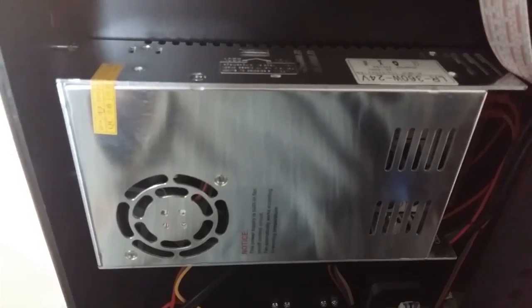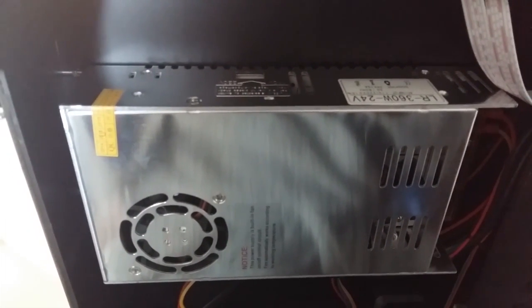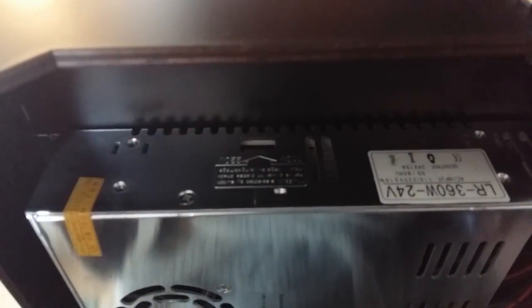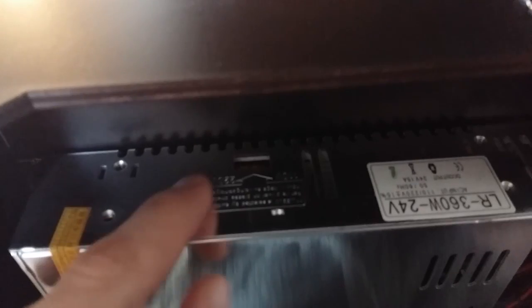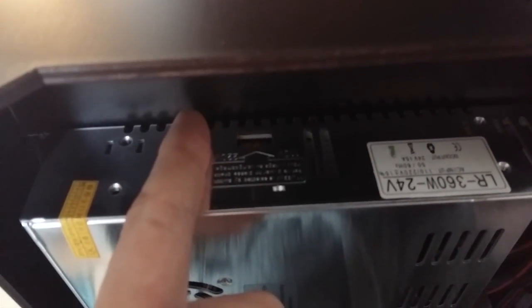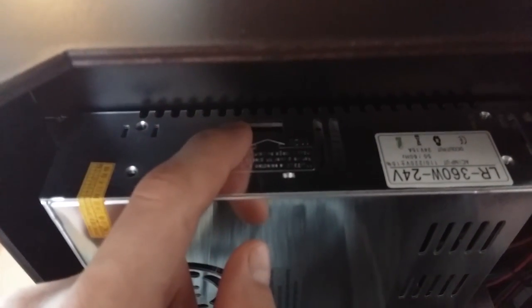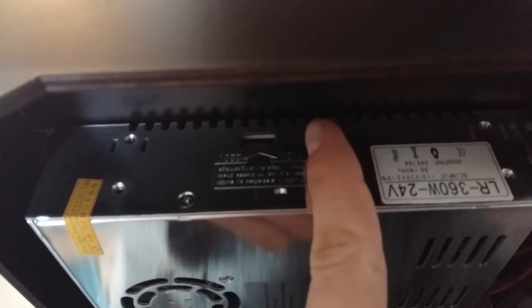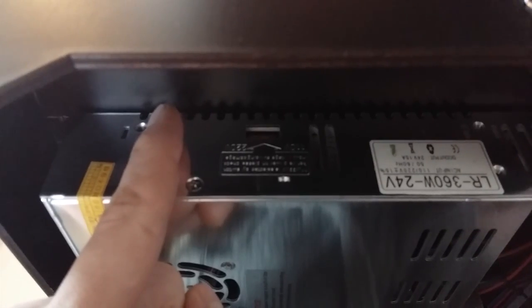I found a switch that switches between 110 and 220 volt mains, and it's neatly hidden on the side of the power supply. This is the front panel and this is the switch. On the left side relative to the front panel is the 220 volt setting, and on the right side is the 110 volt. Mine came already pre-set to 220 volt, so watch out for that.